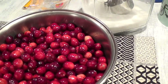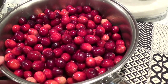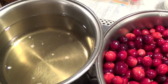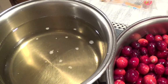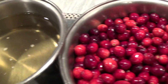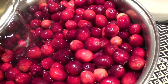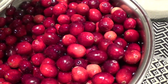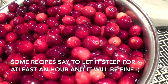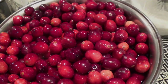I went ahead and placed my cranberries into a medium-sized saucepan — again, this is three batches. Here is my sugar and water mixture that I simmered but not to a boiling point. Now I pour it over the cranberries, and this is going to steep overnight for about eight hours.